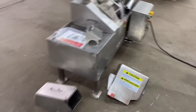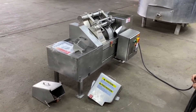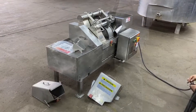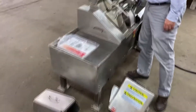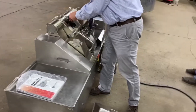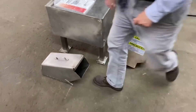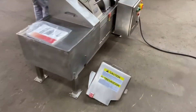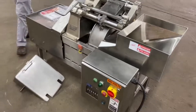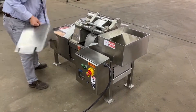We're just going to test run it to show that it is in great shape and ready to go. As you can see here, all the safety shrouding and everything is included. We're putting it on the machine before we start it up, as you should always do. There's an interlock system with safety switches, so the machine will not run if any of the safety shrouds are taken off the machine.